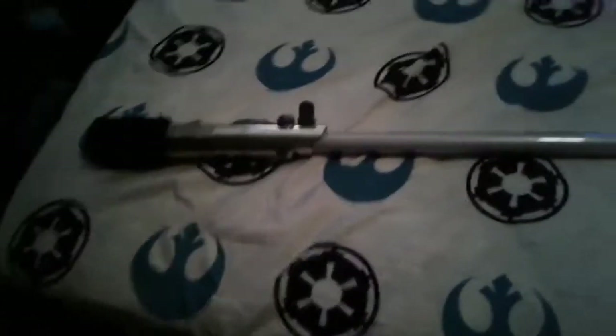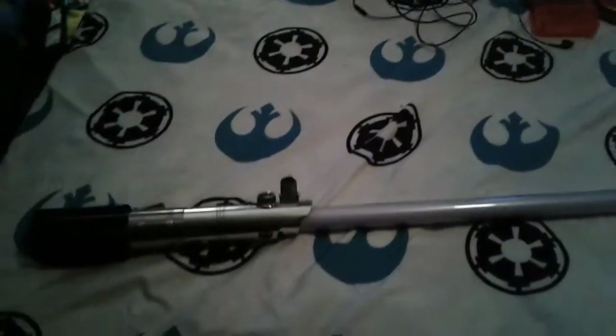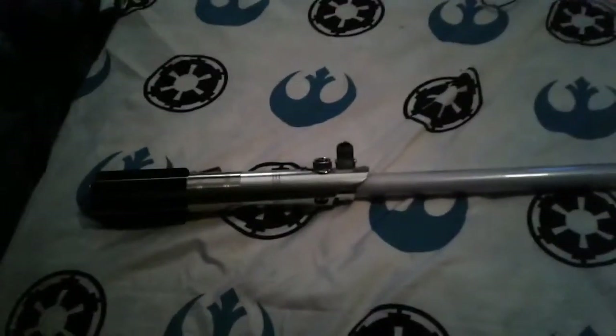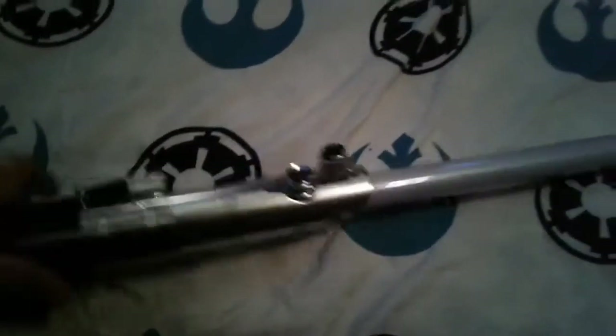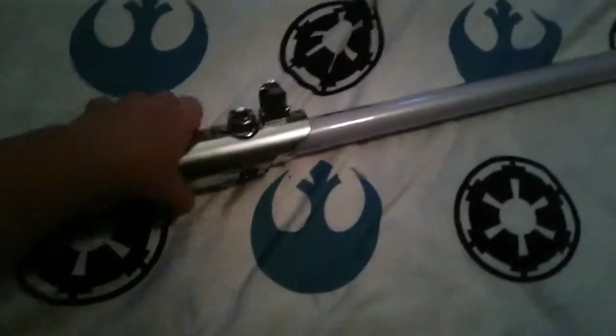Hey guys, Mr. Blue here and welcome back to another video. Today I'm going to be doing something new — I'm going to be showing you guys items. So today we're going to be looking at Luke Skywalker's Black Series lightsaber.